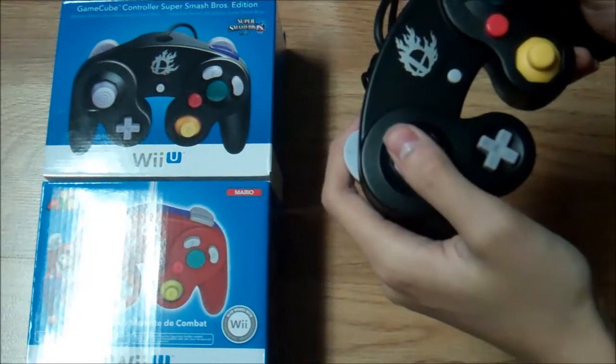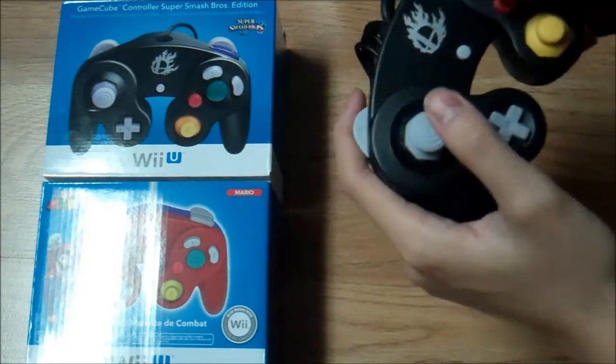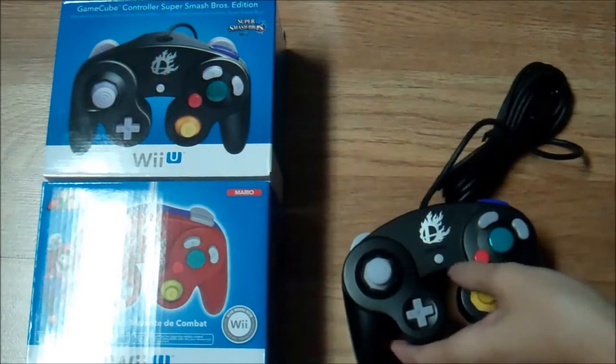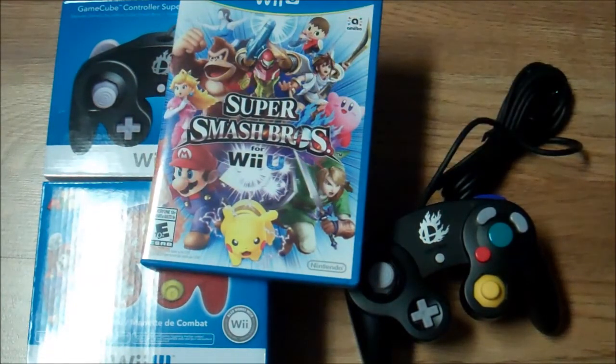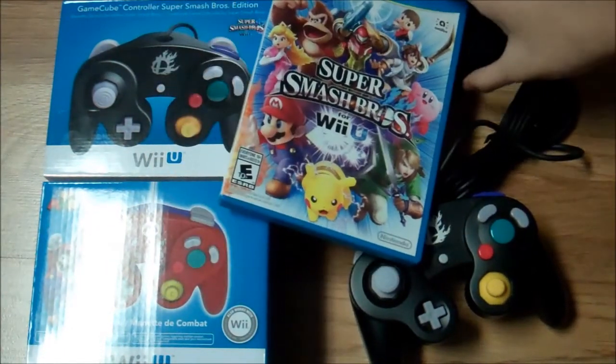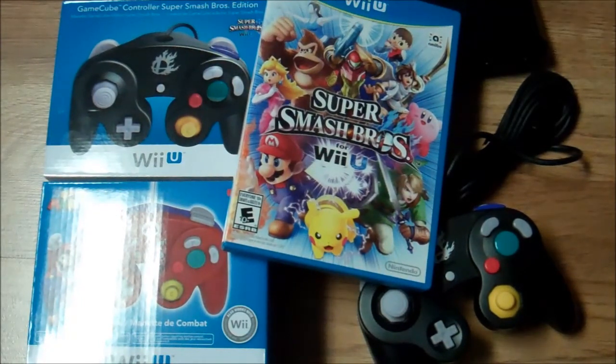Especially since I am not a fan of the 3DS version, I'm definitely going to be a lot better at Smash Bros now that the Wii U version is out. So with that in mind, that was my quick unboxing of the Wii U bundle with the GameCube controller and GameCube adapter.